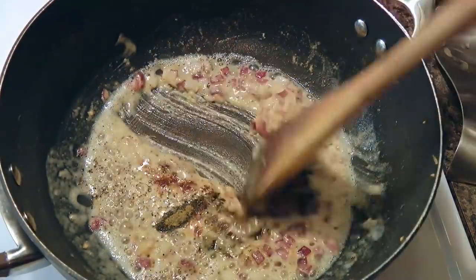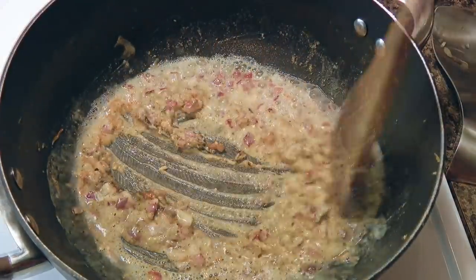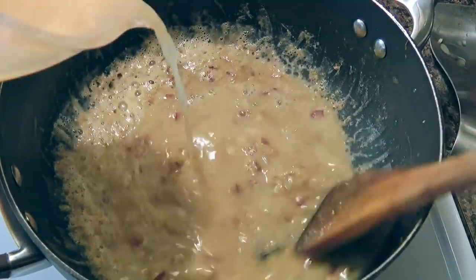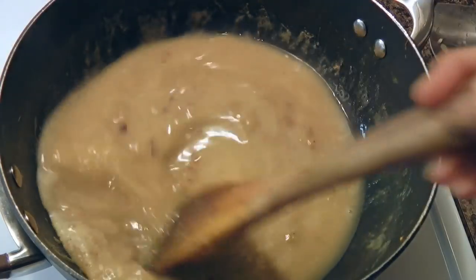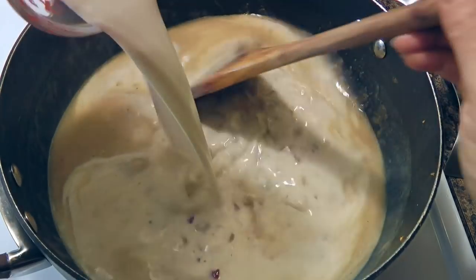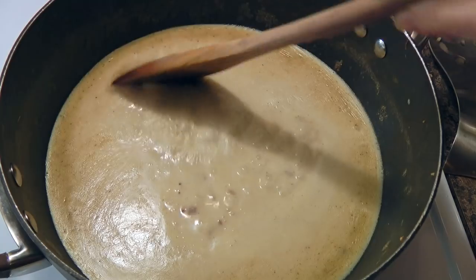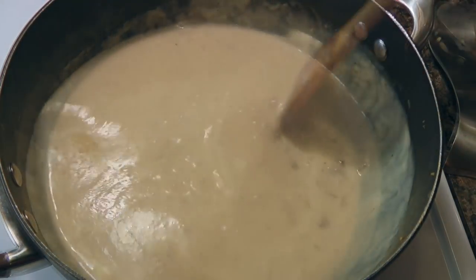We'll stir until everything is very well incorporated, then continue stirring while we slowly pour in the two and a half cups of reserved chicken broth from the bowl we drained earlier. Keeping the motion, we'll add the combination of cream and milk. We'll reduce the heat to medium-low and bring the sauce to a simmer, stirring often until it thickens — about 5 minutes.